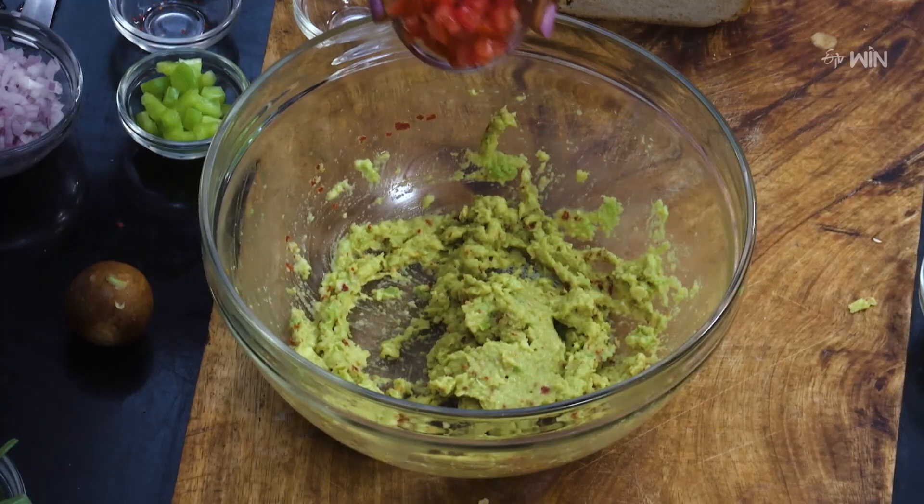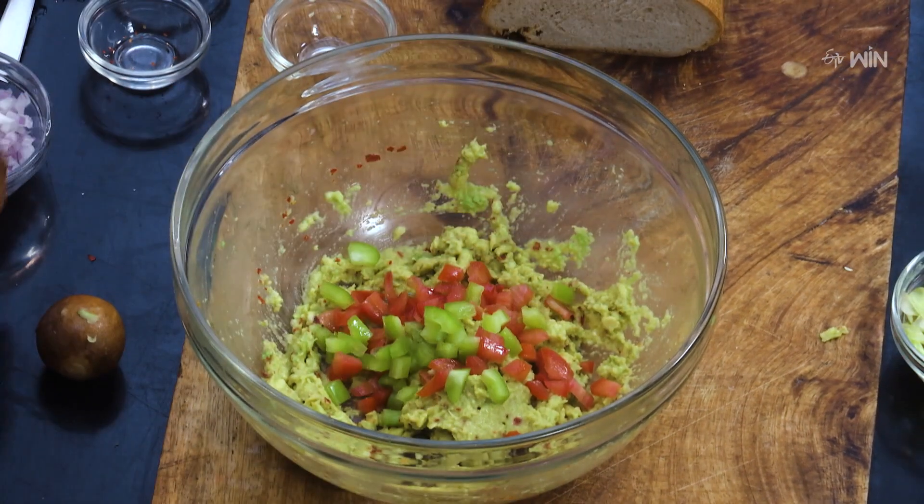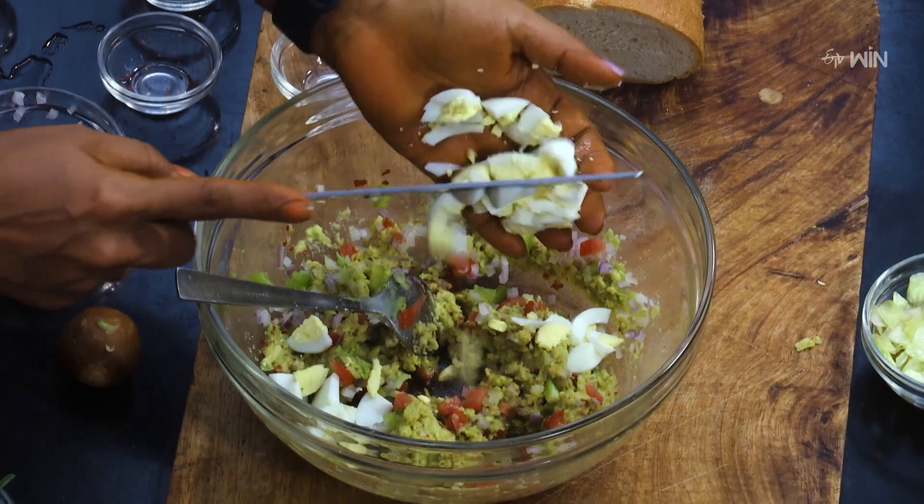Add Tomato, Capsicum, and Ullipay (onion) to the bowl and mix well.